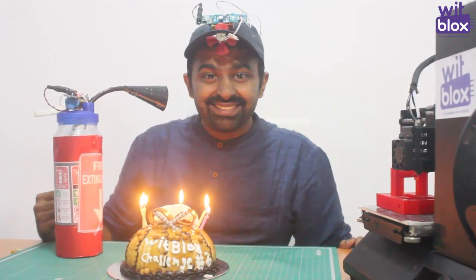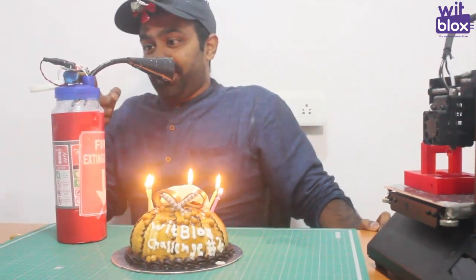Let's celebrate your victory. And sometimes you can also make a fire extinguisher.